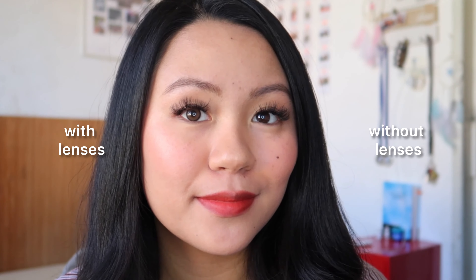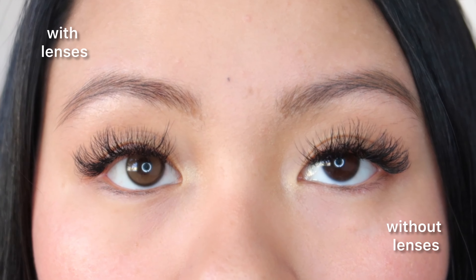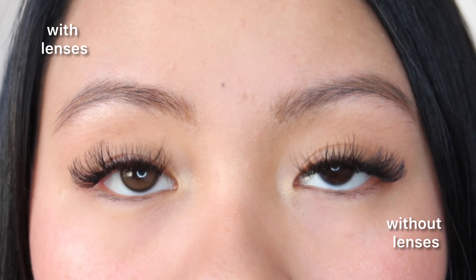It doesn't have much of an enlarging effect but it gives a ring light effect to your eyes thanks to the toned-up shades of brown used. These are so pretty — they are definitely on the natural side, look super flattering on dark eyes, and give your eyes a romantic, dreamy look while still looking very natural. The simple pattern and natural shades of brown make these definitely suitable for everyday wear.